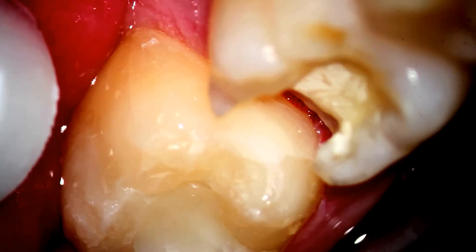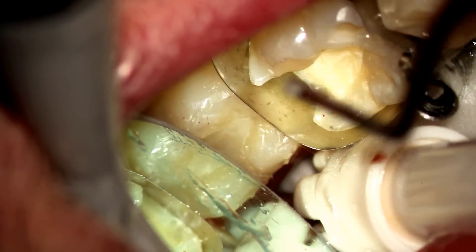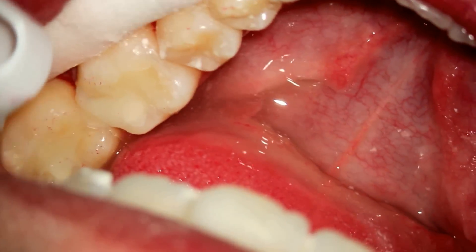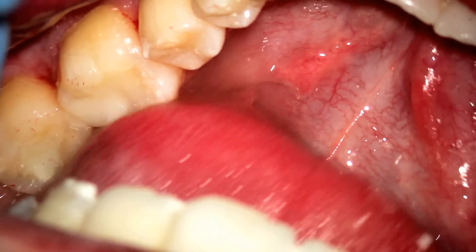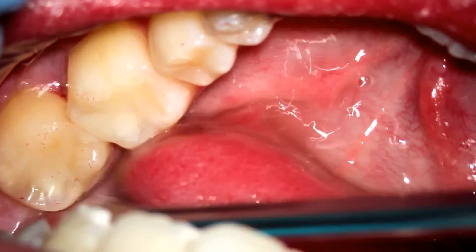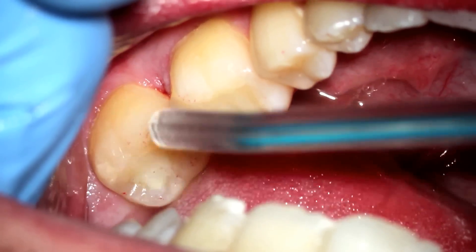Once we put a band around the adjacent tooth — there's the band — notice how there's no blood in that area; everything's cleaned up. We put the filling in, and the fillings are then subsequently polished. I like using polishing discs after I've got the occlusion right. I think that a smoother filling lasts longer and you don't get as much plaque on them. And so there are the two completed fillings.